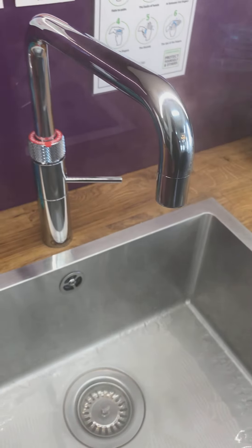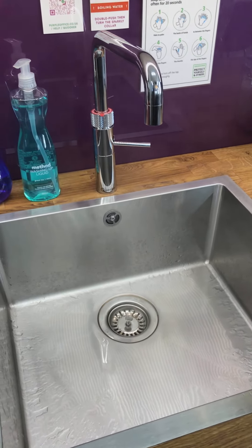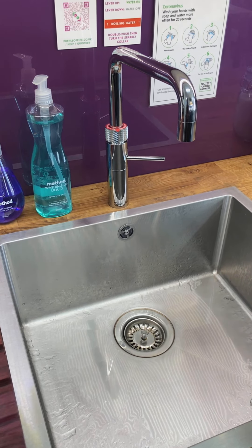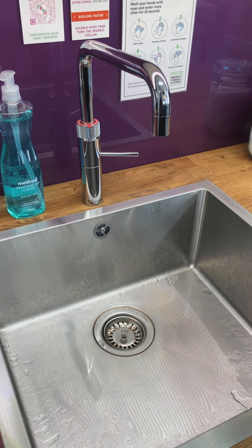If you do it wrong, it just won't activate, so you can't go far wrong with that. It just takes a bit of practice, but it's really easy to get yourself some instant boiling water for your tea and coffee.